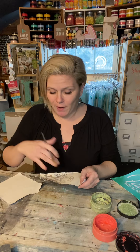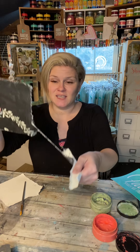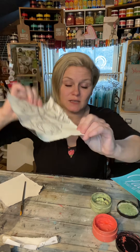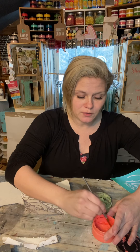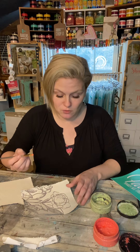I like frayed edges — people ask me about that. If you just rip your canvas it'll fray on the ends and give you that really cool frayed look. So all I'm going to do is take my brush and load up just a little bit of watered-down chalk paste on the tip. I don't want it to be too watery and I don't want it to be too much.